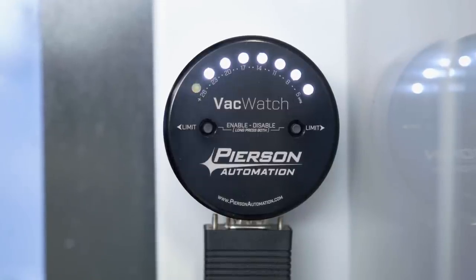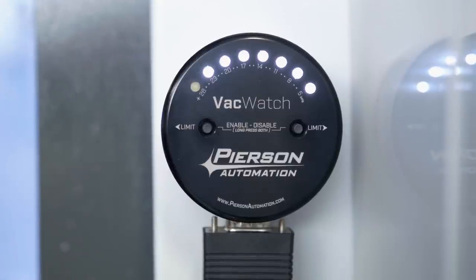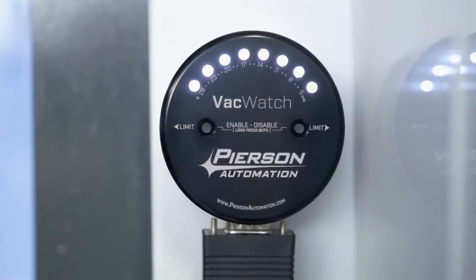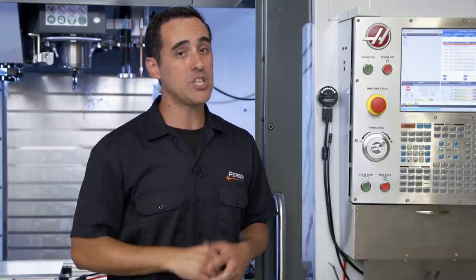Our vacuum power unit pulls 28 inches of mercury, so why would you want to set a threshold any lower? Well, if you're using a third-party pump or you're in the woodworking industry, you may not reach a vacuum level close to our vacuum power unit, so you'd want to set your threshold about two to three inches of mercury lower than the maximum that is displayed. This also works great with robots and automation where a higher vacuum level for pick and place isn't necessarily required. But for machining, I like to set ours to 25.